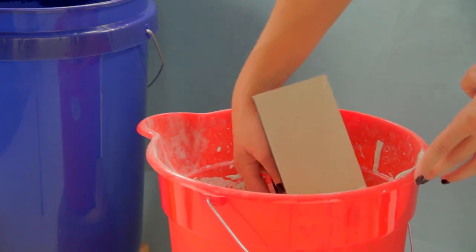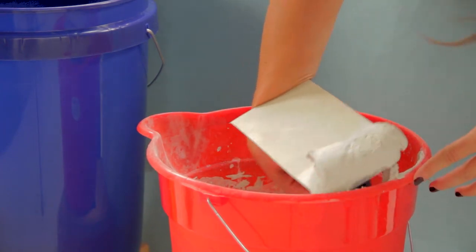Once your thin set has had the proper amount of time to cure, mix a batch of sanded tile grout in a clean bucket, being sure to follow the directions that the grout manufacturer has provided. We're looking for the consistency of soft serve ice cream here.